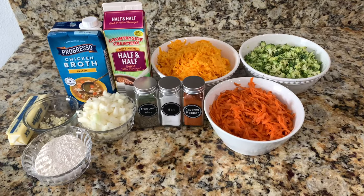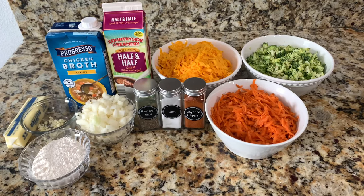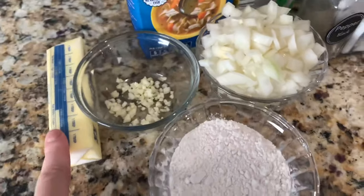Hello everyone, welcome back to Mama in the Kitchen. Today I'm going to be showing you how to make Panera Bread copycat broccoli and cheddar soup. I'm going to go ahead and show you the ingredients I have.